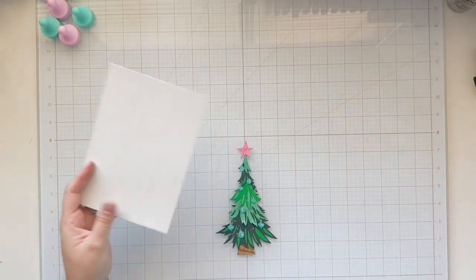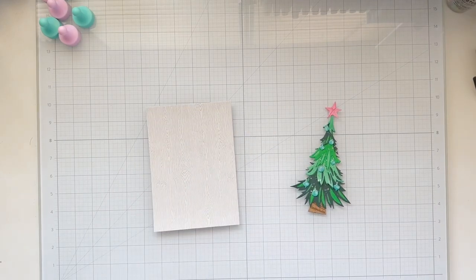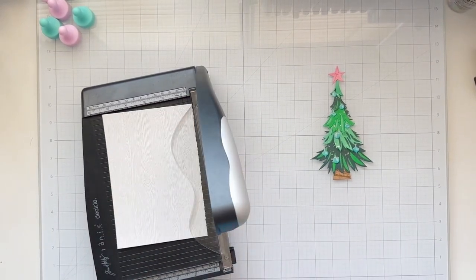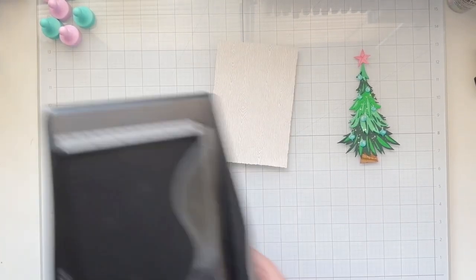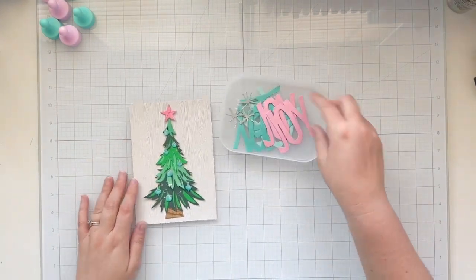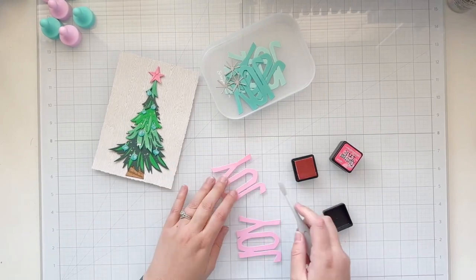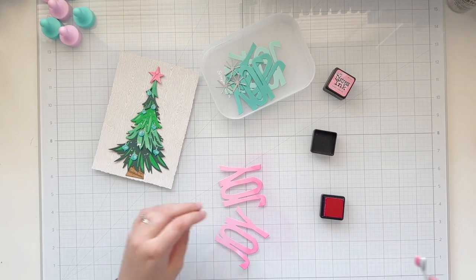I'm going to set that aside to dry while I figure out my background. My tree is going to fit very nicely on a five by seven card. I have a sheet of the gray Tim Holtz Distress Woodgrain cardstock. Looking back, I probably should have used my new woodgrain embossing folder, but I decided to use the gray woodgrain cardstock. I used my deckle trimmer from Tonic and Tim Holtz to trim it down so there would be a border around my card, but I really wish I would have held off until after I finished my background. If you want to replicate this card, glue the words to your background before you trim it — you'll see why later.